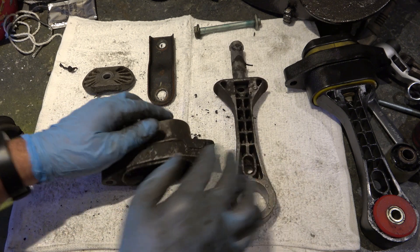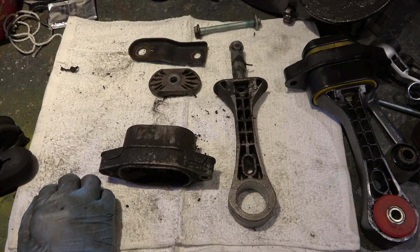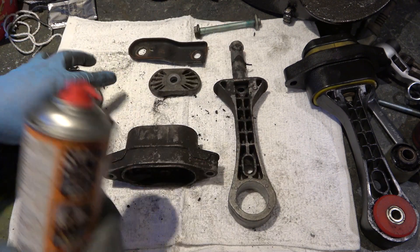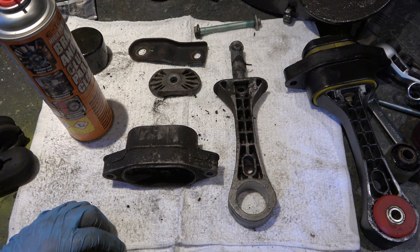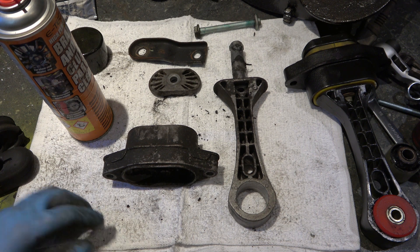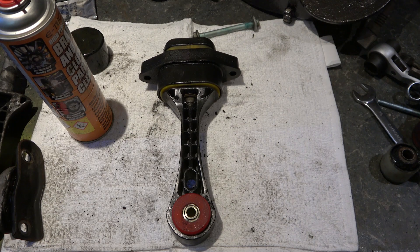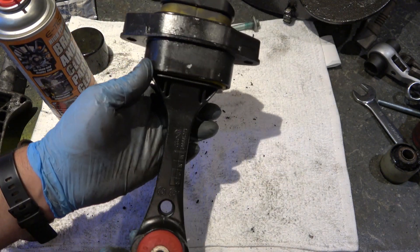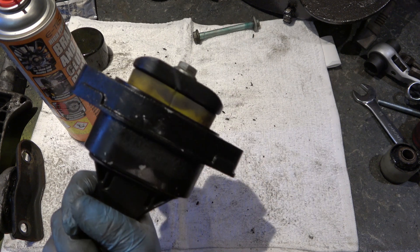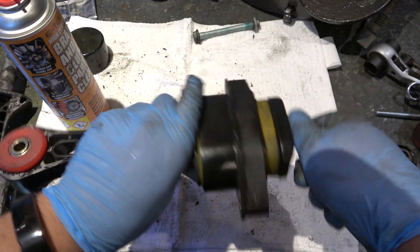Now what I'd recommend if you haven't got a parts cleaner — most normal people don't have one at home — is brake cleaner or brake/clutch cleaner, or some sort of degreaser in a spray bottle, and a scotch cloth that's not too abrasive. That will get off the worst of it. Here's what I prepared earlier: I've cleaned it up and painted it black because I like the black look. I've ordered a new top section as this yellow one is a bit hammered.